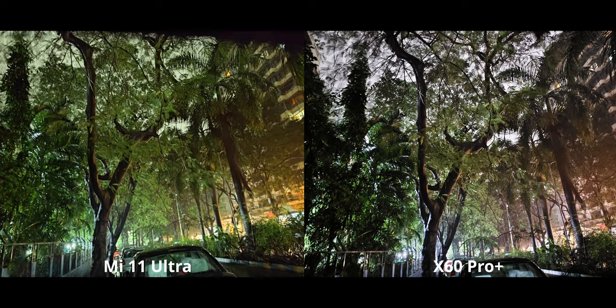It was pitch black, but apparently these sensors can see a lot — that's pretty evident here. There is a green tint on the Mi 11 Ultra, and I'm not really a fan of that. So I'm going to go with the X60 here, but other than that, noise reduction, sharpness, and all that good stuff is equally great on both.